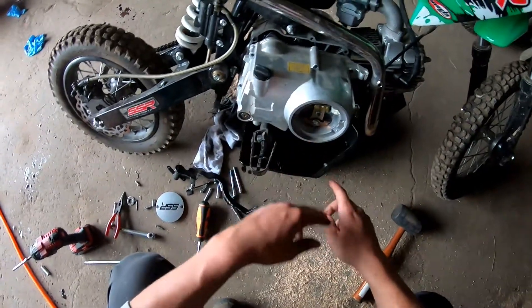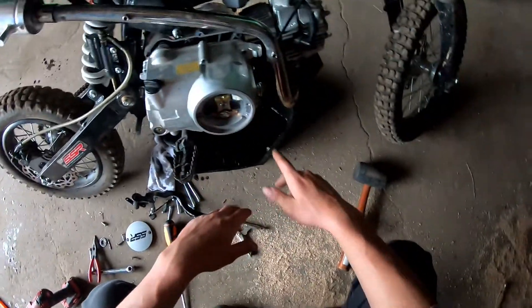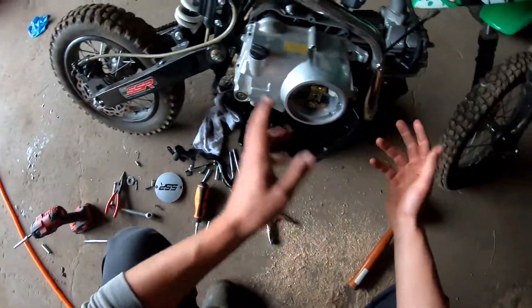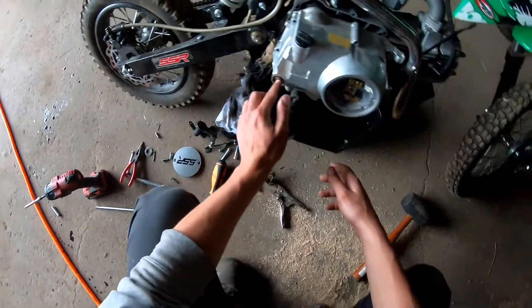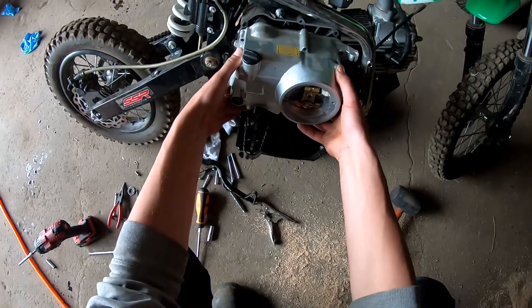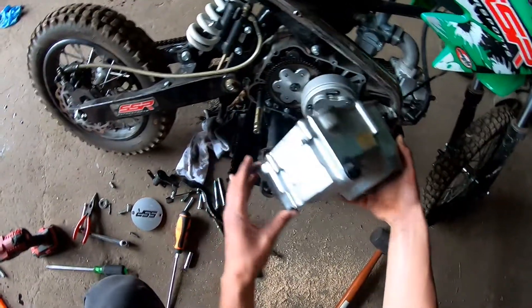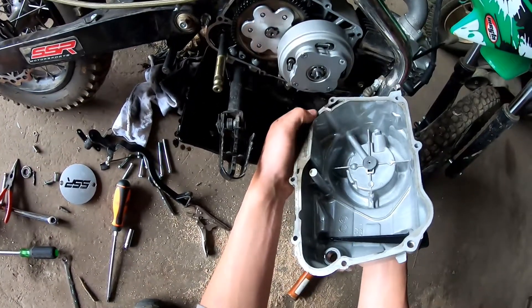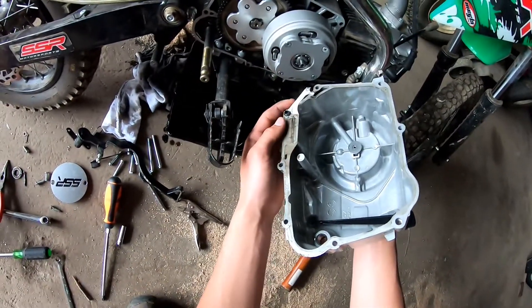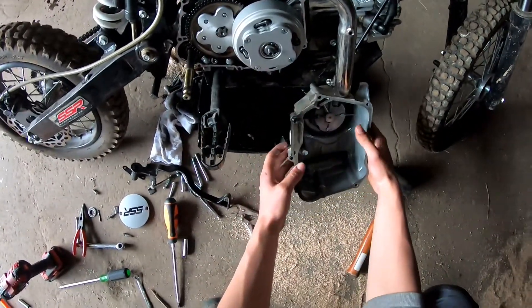We got all the eight millimeter bolts out of the cover. There are a few longer ones which is very obvious where they go — just be careful when you take them out. Make sure if you want to label them, you can. Make sure you have the seal over here on the kickstarter and just wiggle that all off. We did rip the gasket here, so I may end up replacing it. It did rip just a slight bit.